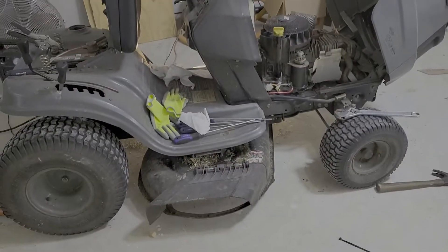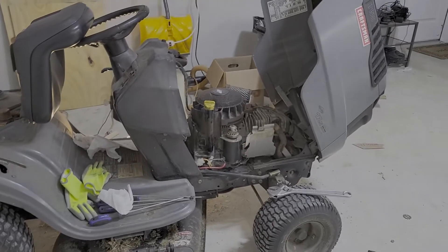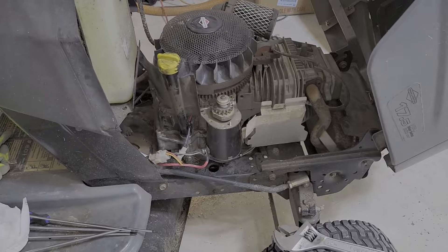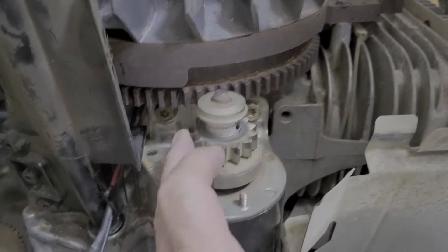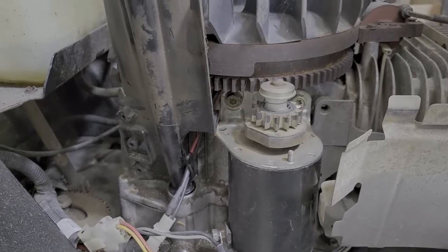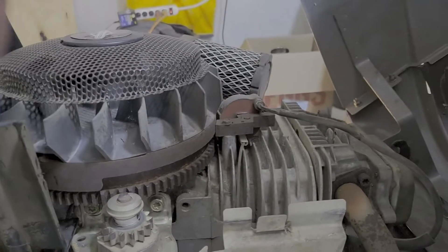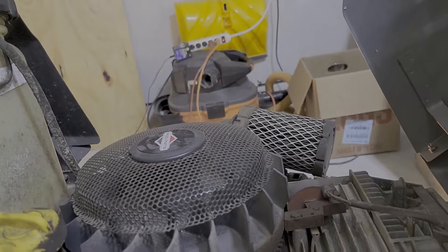I just brought this home yesterday, it's a Craftsman LT 1500 — I think that's a 17 horse motor, not sure because the label has been removed. It wouldn't start, so the first thing I did was check the starter. I put a battery across it and it was spinning in the wrong direction — it would pull the gear down instead of pushing it up. I took the starter apart, rotated the brushes 90 degrees, and now it spins in the right direction, forcing the gear up and spinning the flywheel clockwise, which is what it's supposed to do. Still won't start though.